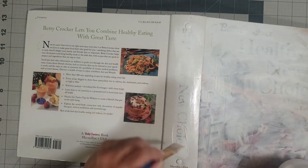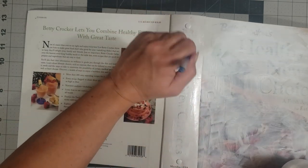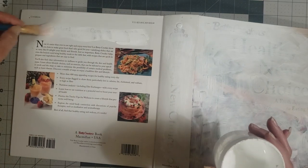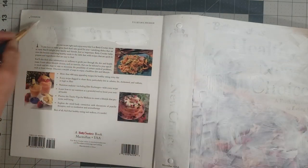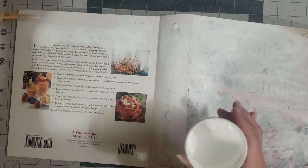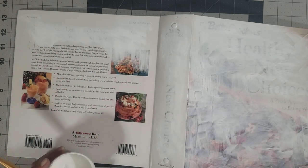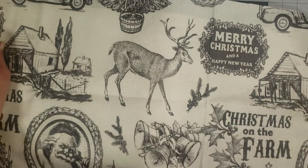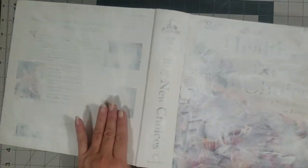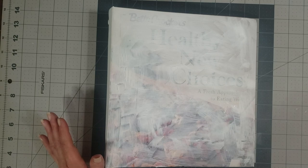I'm going to pause the video, paint my gesso on, and dry it with a hairdryer — I don't have a heat gun, so you work with what you have. Okay, so I have my gesso fairly dry. I'm going to lay the fabric back on here to make sure nothing's showing through — it all looks good. So the next step in the process is just to glue the fabric on. I'm going to close the journal up.